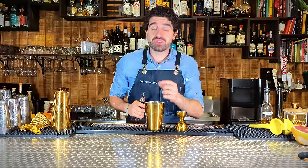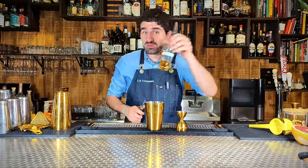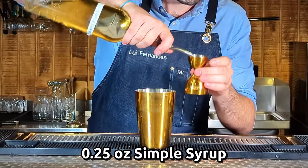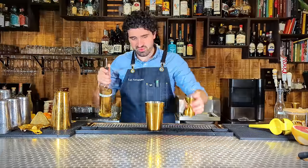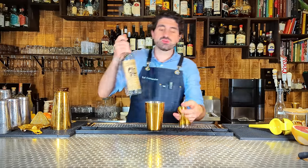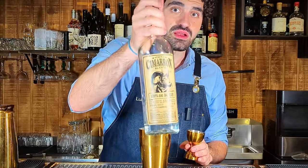And before you start commenting, why didn't you use agave? A traditional margarita uses simple syrup. A Tommy's margarita uses agave. I know it's a simple difference, but go argue in the comments down below. So a quarter of an ounce of simple syrup — we don't want it to be too sweet. We're going to do three quarters of an ounce of Cointreau, which is an orange liqueur.